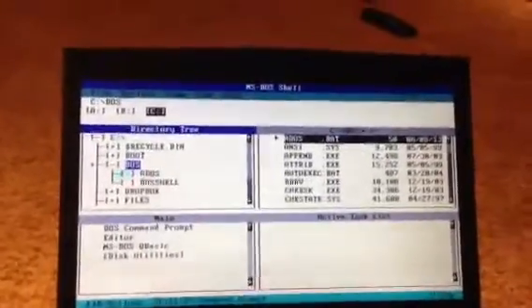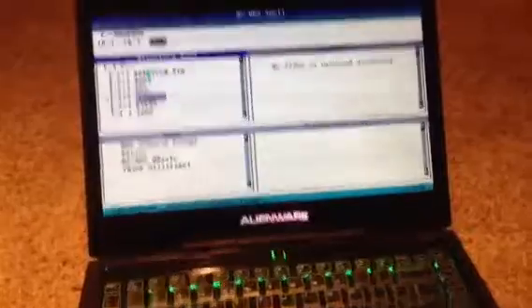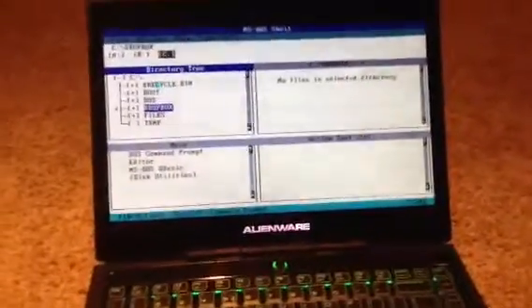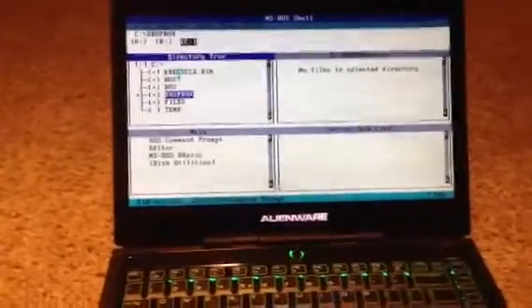So right now I have MS-DOS on my Alienware M14X R2, and what I've done is set up MS-DOS to have a Dropbox folder where I can download freeware from Windows, and then I can go into the Explorer and copy it to another drive into this Dropbox folder.